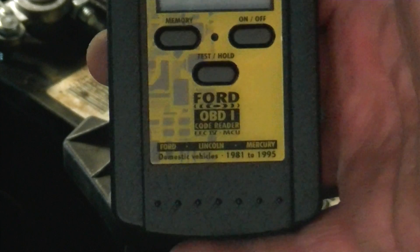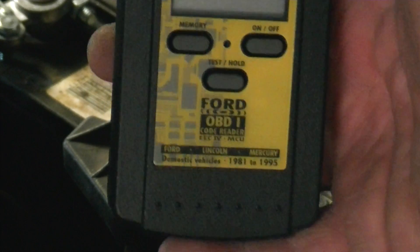The Equus Ford OBD-1 3145 — worth the $30. You don't have to count flashes and write them down; it pretty much just tells you. As you saw on the video: 23 and 63. Good to go. Thanks.